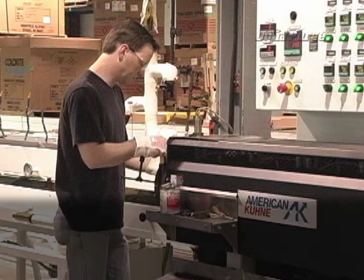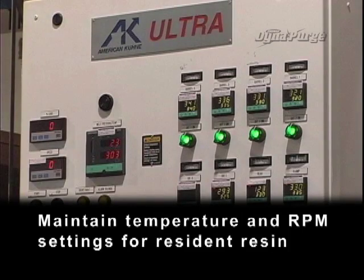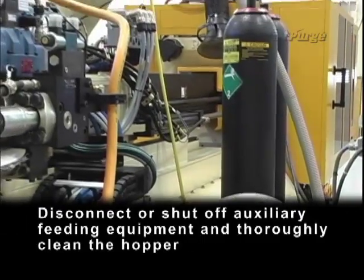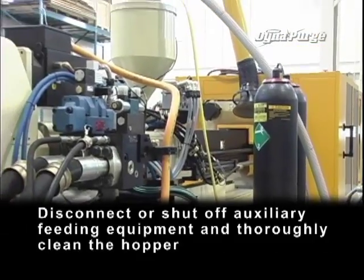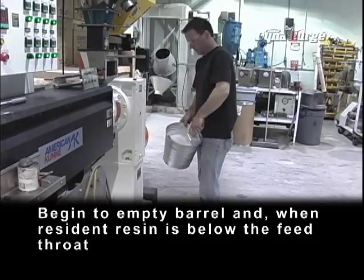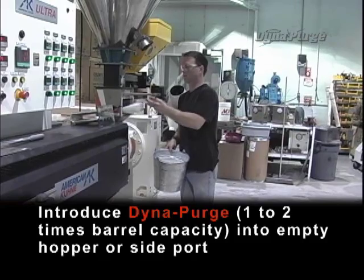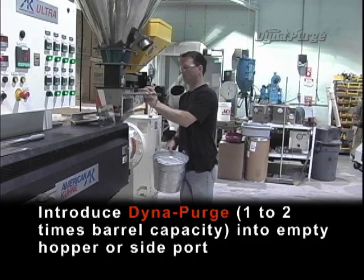Now let's get started. Maintain temperature and RPM settings for resident resin. Disconnect or shut off auxiliary feeding equipment and thoroughly clean the hopper. Begin to empty the barrel, and when resident resin is below the feed throat, introduce DynaPurge — one to two times barrel capacity — into the empty hopper or side port.